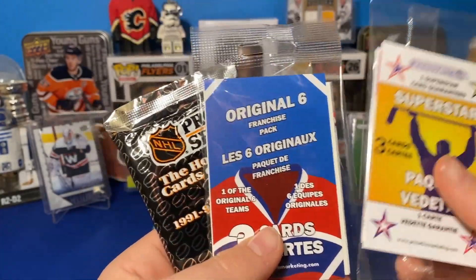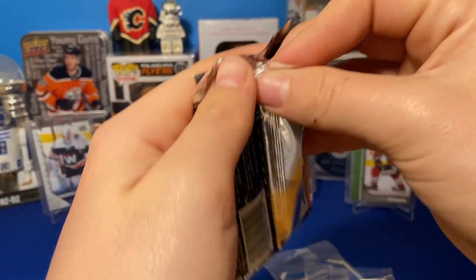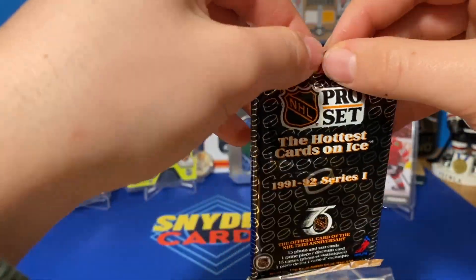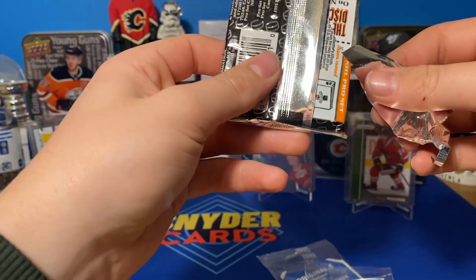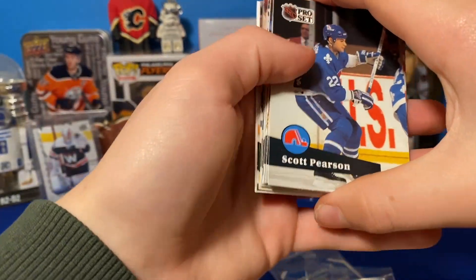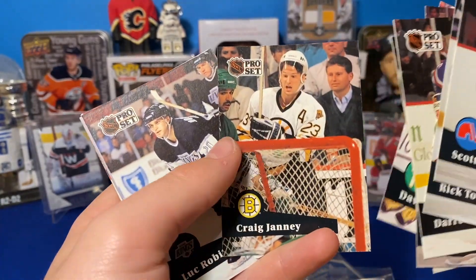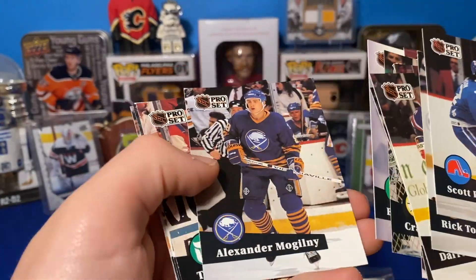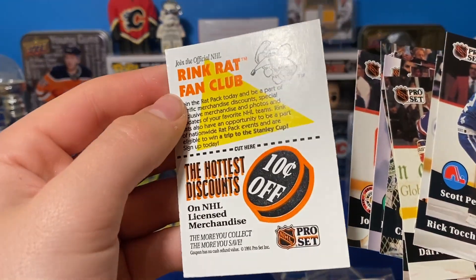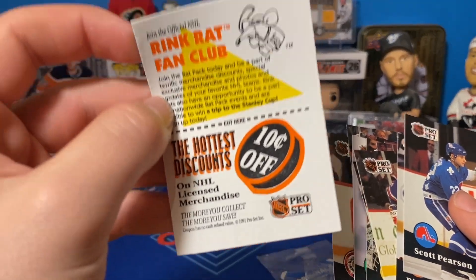Final pack here. We've got Original Six, Superstar, and then another Pro Set. Footage cut out for a sec, so we'll do the Pro Set this time. If you're still here, consider hitting the like and subscribe button if you enjoy this content. I try and do this every week, once a week, a new video. Rick Tocchet, Chris Chelios, Robitaille, McGilney, Wrecky — and what even is this? A Rink Rat Fan Club card — hottest discounts, 10 cents off. That is a steal of a deal.